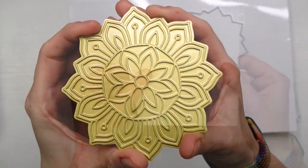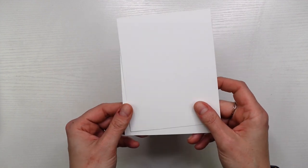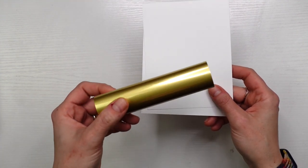Hot foil plates look a little bit like dies but that surface is smooth, and that's what's used to create the impression pushing that hot foil down into your cardstock.